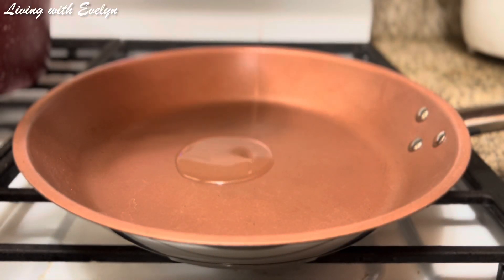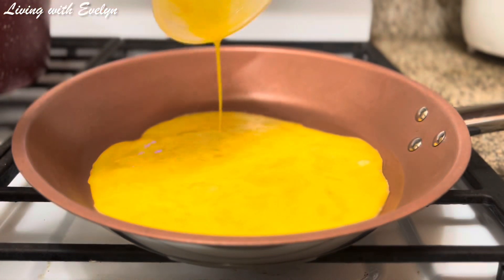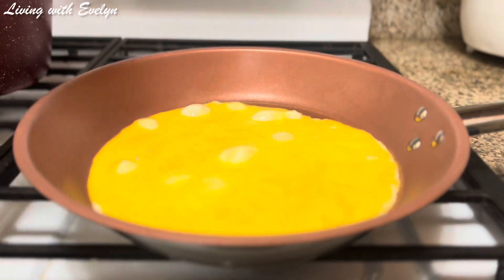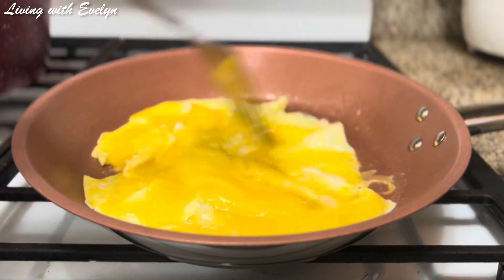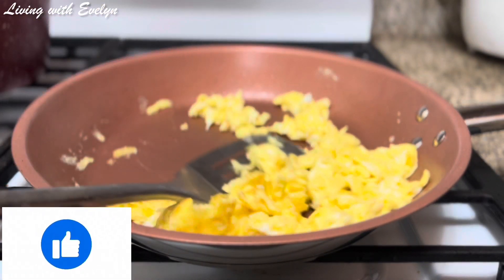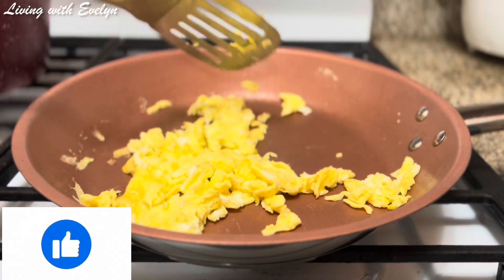I'll start off by pouring some oil into my pan, then I'll pour in my eggs, which I already seasoned with some salt. I'll just go ahead and scramble these eggs. Once they are nicely scrambled and all done, I'll take them out of the pan and set them aside.